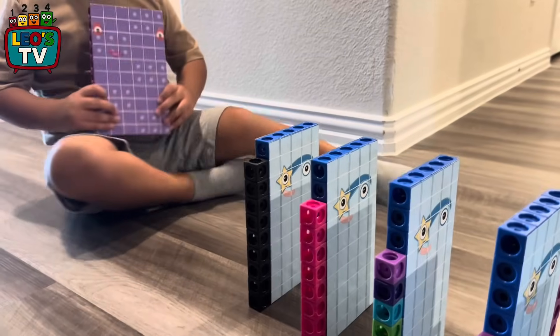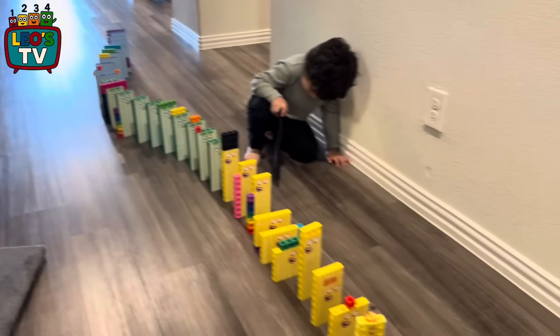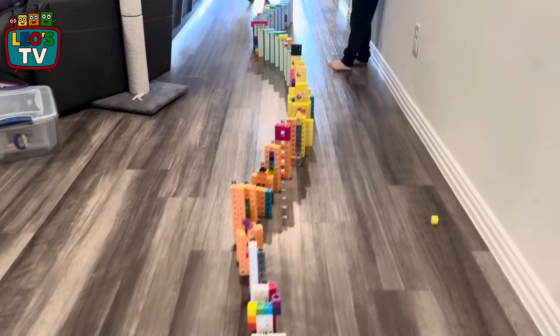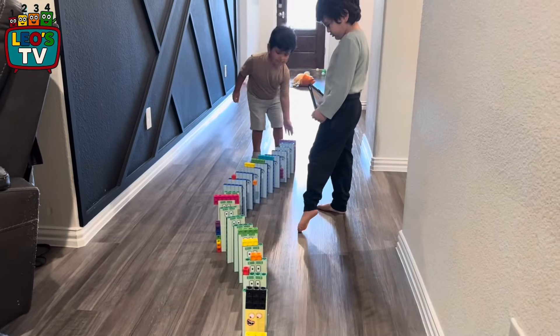59, 60. Let's put it. 60. Wow. We need the 60s from the shelf. Ready? Let's go get it. No, don't push it.